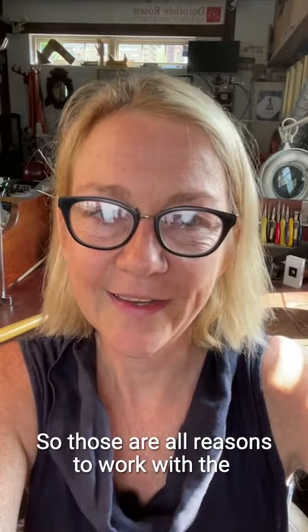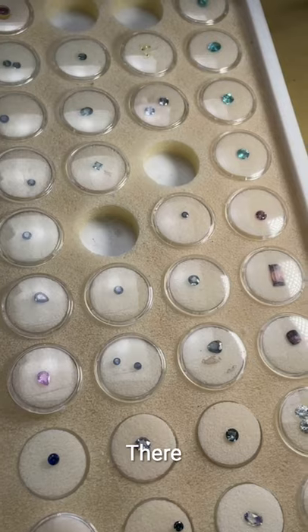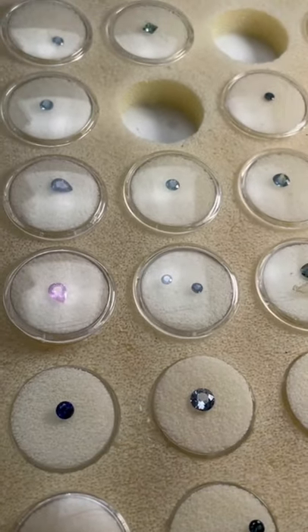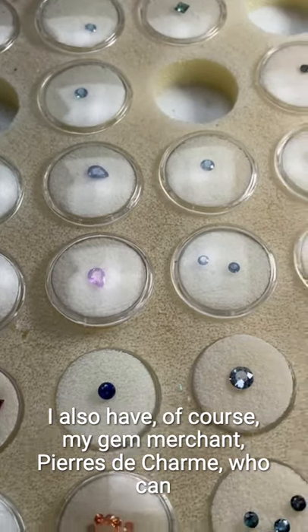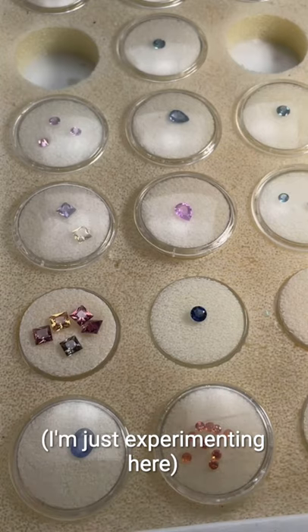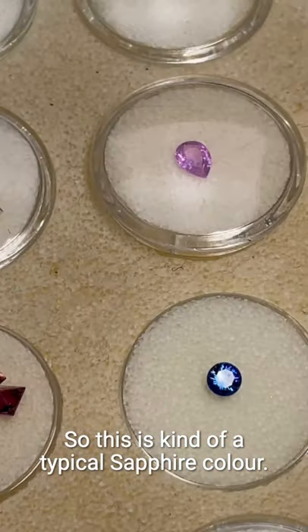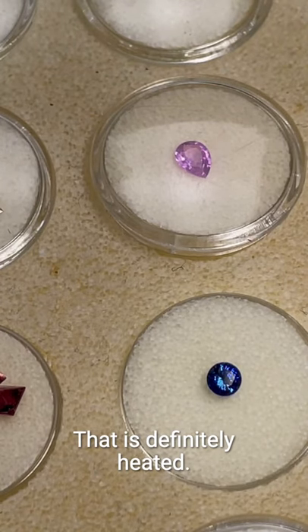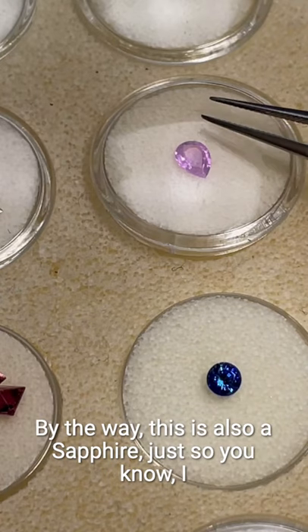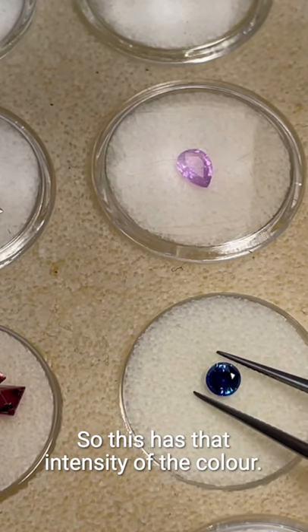Those are all reasons to work with unheated sapphires. Let me show you some — I'm going to turn the camera around and zoom in. Here we have some sapphires — this is my tray of sapphires, and I also have my gem merchant Pierre de Jaume who can get me different ones. This is a typical sapphire color — this one is definitely heated. And this one here, by the way, is also a sapphire — I recently set one of these pink sapphires, very pretty, and it has that intensity of color.